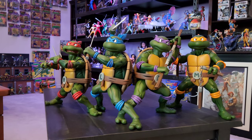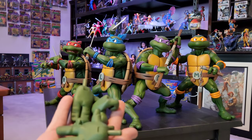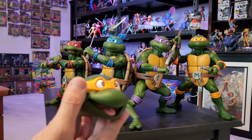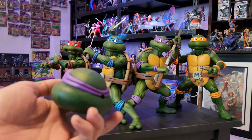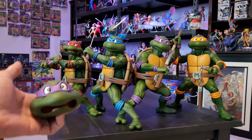They also did come with interchangeable hands as well - that's another one of the bottoms with some of the hands right there, believe those are Raphael's. We also have Michelangelo right there with the smiling face. The bandanas do come off of the back as well, there is a little peg hole in them.